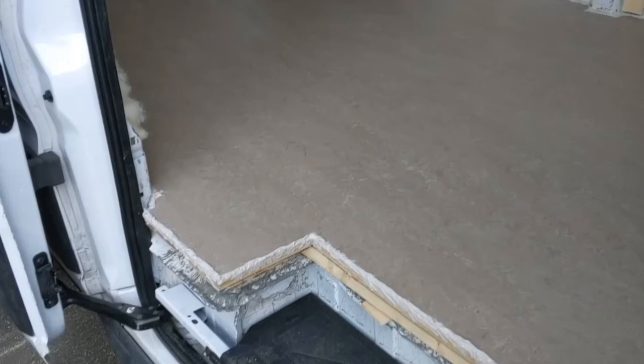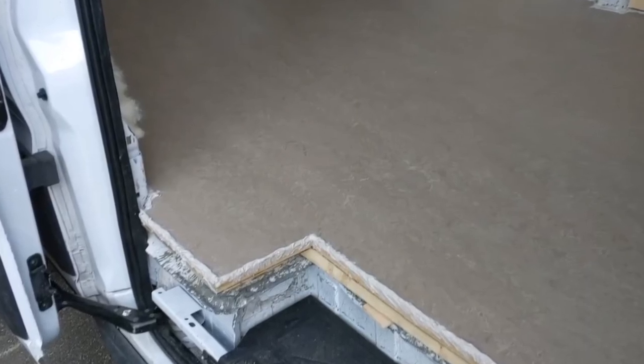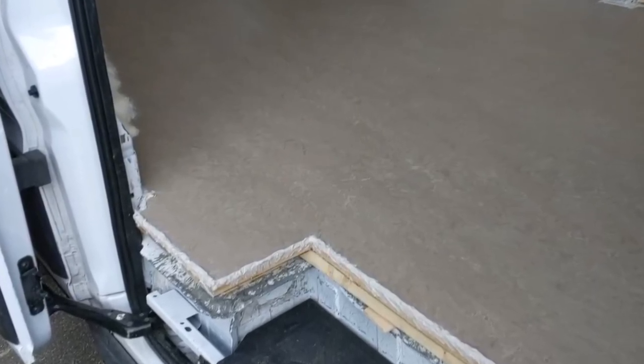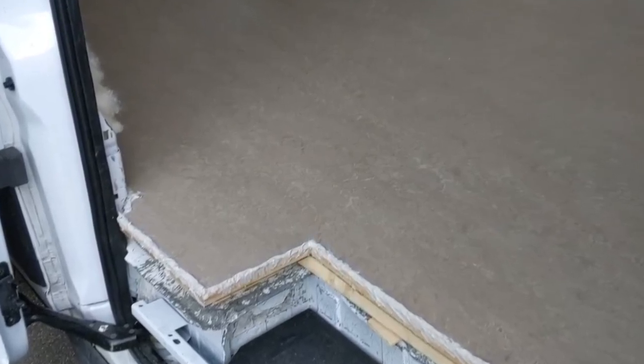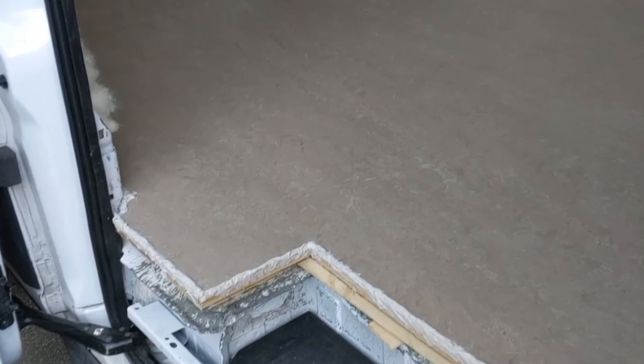We don't have any footage of this last step unfortunately, but the very last thing we did was silicone all along the perimeter of the marmoleum. The silicone closed any gaps between the marmoleum and the wall, making it watertight to keep moisture out. That's it — thank you for watching. We really hope this video helps. All the materials and resources we mentioned are linked below, so check them out. If you liked this video, please hit that like button and subscribe to our channel. We're going to continue sharing our tiny nomadic lifestyle and we would love to have you along for the ride. See you soon.